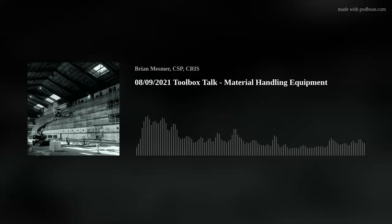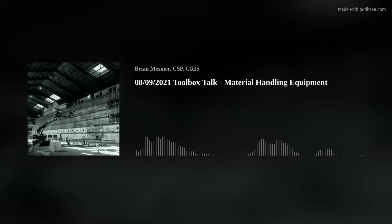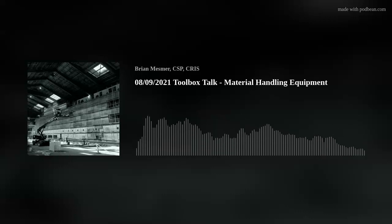Hello and welcome to Under the Hard Hat. This is a safety podcast for the construction and facility services industries. My name is Brian Mesmer at Mesmer Safety on all the social medias, and today is Monday August 9th. This week we're going to discuss material handling equipment — in other words, equipment that handles our material for us.